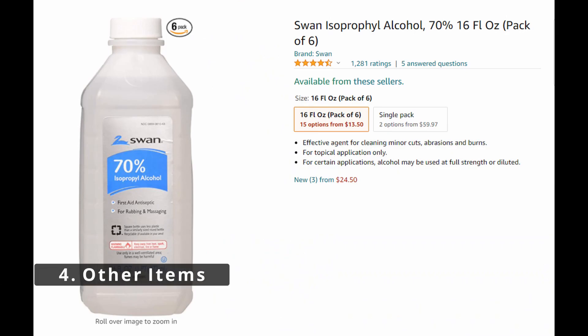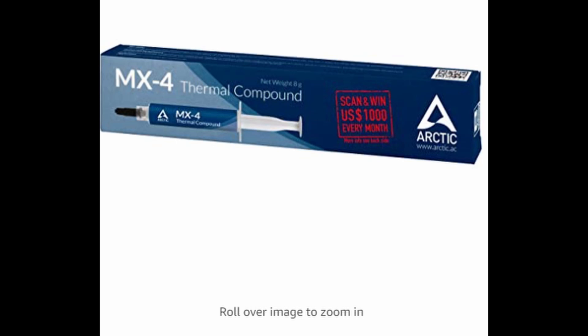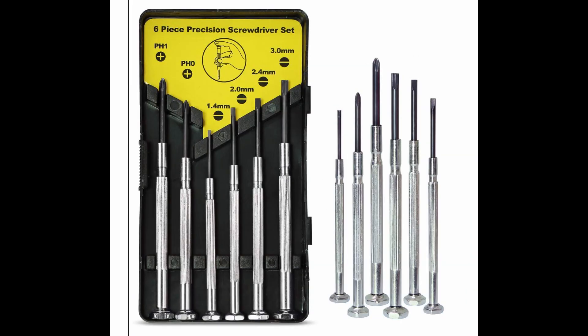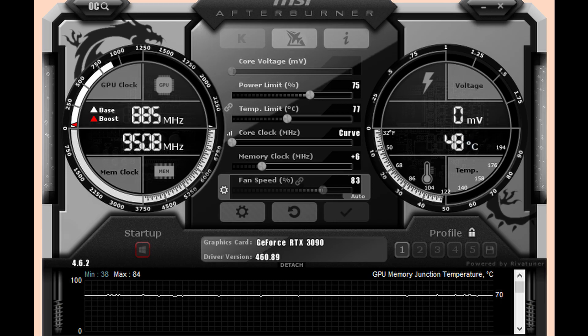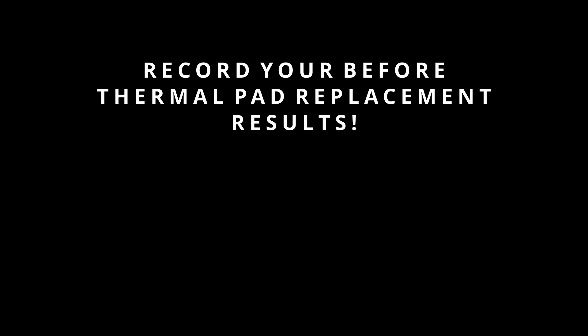Tip number four: other items you'll need are isopropyl alcohol around 70% to wipe off old thermal paste, a new tube of thermal paste with the highest thermal conductivity you can get. For this I recommend Arctic MX4, which will give you decent performance similar or better than stock. You'll probably also want a cutting board, pen knife, screwdriver, and tweezers. Tip number five: before you open up your GPU, make sure to do a quick test — whether it be in a game or mining — and get some temperature readings on HWInfo64 as well as your MSI Afterburner settings. This way you can get before and after test results and see if you've done everything correctly. This is extremely important and is my number one tip.